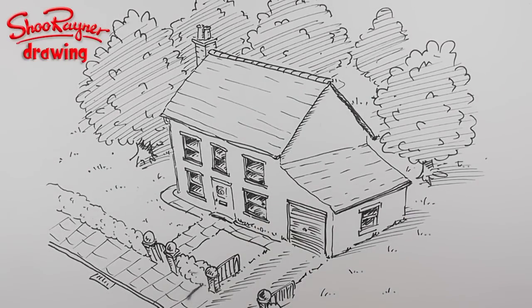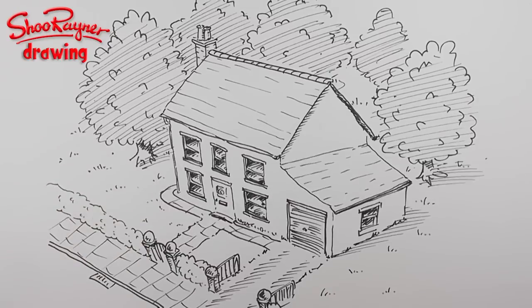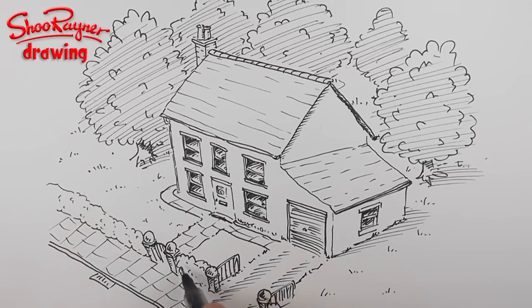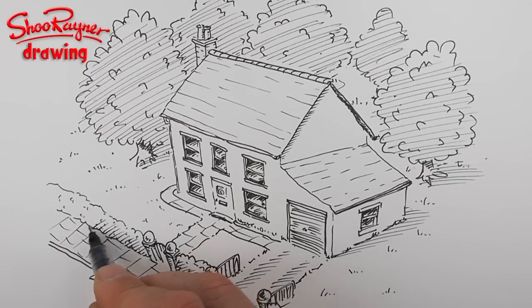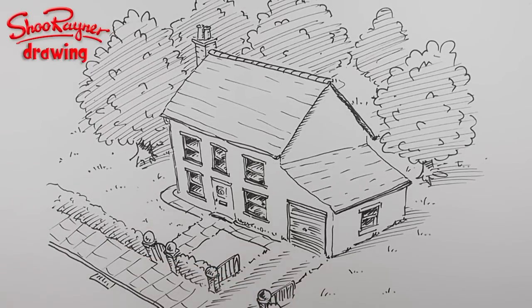I hope to get back on track with my planned videos pretty soon, probably early next week. You're probably watching this in a hundred years' time — that's the wonder of the internet! Thank you very much for watching. Keep coming back to the Shoe Rainer Drawing Channel, and in the meantime keep drawing, practice practice practice, and I'll see you next time. Take care, bye bye!